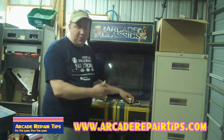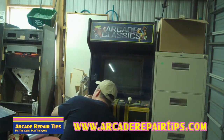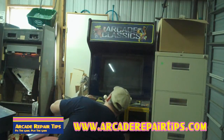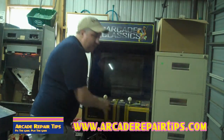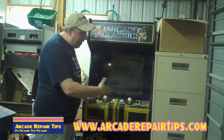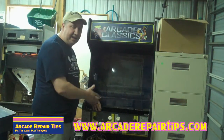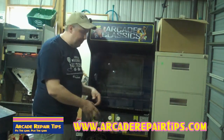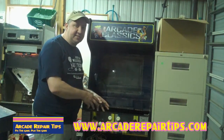First thing we've got to do is open it up — you can't do much work with it on the game. So we're going to unlatch it. You guys have probably seen our video on opening up a control panel, how to get parts of a game. We're actually going to remove it from the game and then take off all the buttons and joysticks and all that kind of stuff.